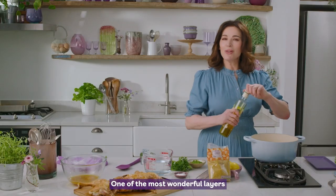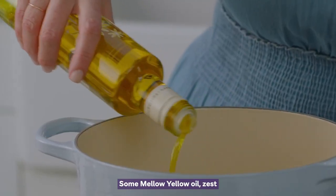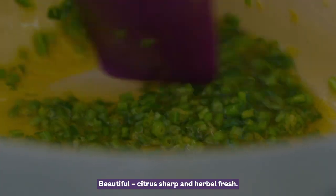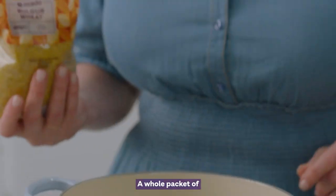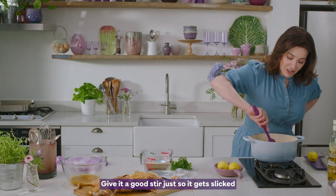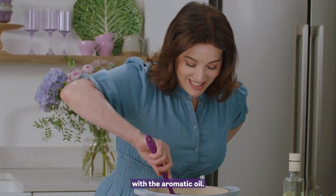One of the most wonderful layers is the bulgur wheat. Some mellow yellow oil, zest of an unwaxed lemon. I'm using parsley in the salad — citrus-sharp and herbal-fresh. A whole packet of Ocado bulgur wheat, that's 500 grams. Give it a good stir just so it gets slicked with the aromatic oil.